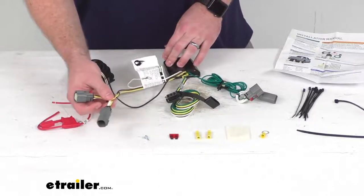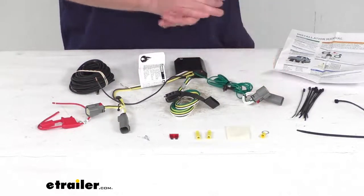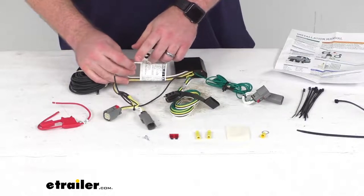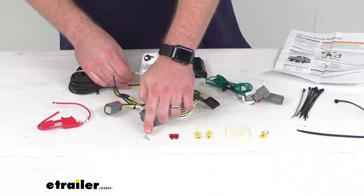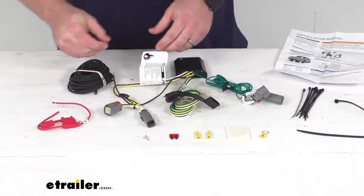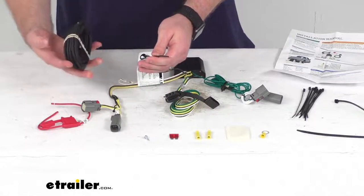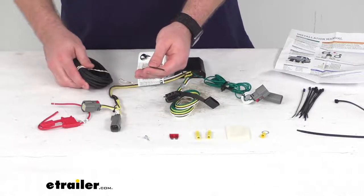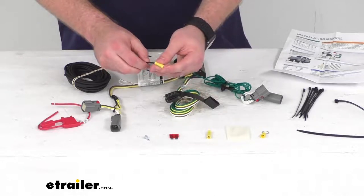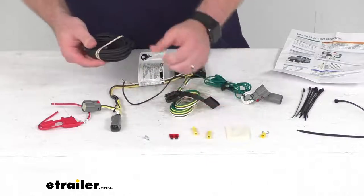Your yellow side is going to be on your driver's side and your green side is going to be on your passenger's side, so you'll route that over to your passenger's side. You will have this ring terminal on the white wire, which is going to be your ground — they include a self-tapping screw so you can ground that to some solid metal. Then you're going to have your black wire, which goes up to your battery. They do include plenty of wire to route that up, and you'll use one of the included butt connectors to get that crimped in place.